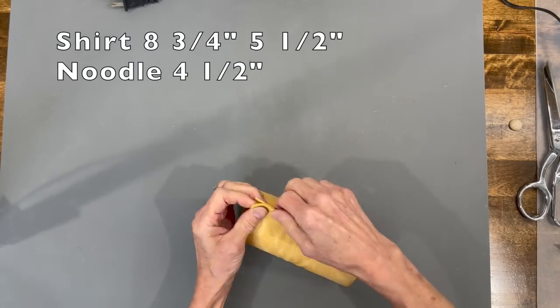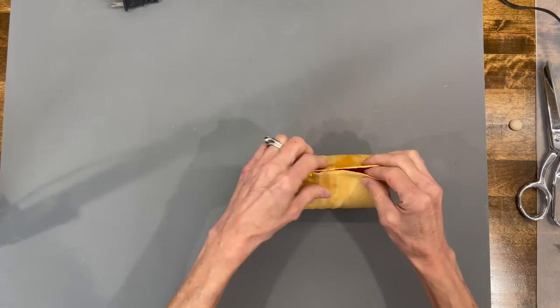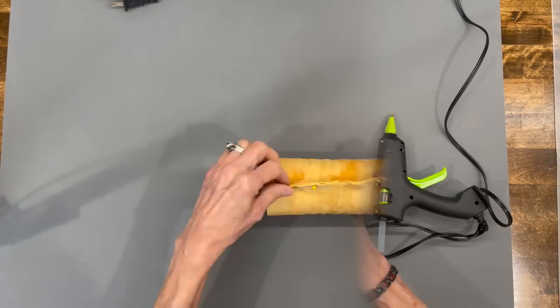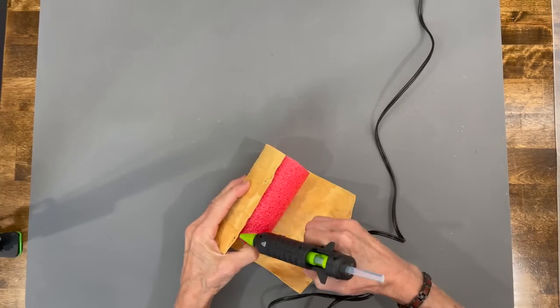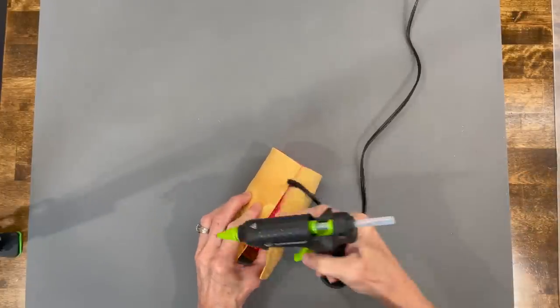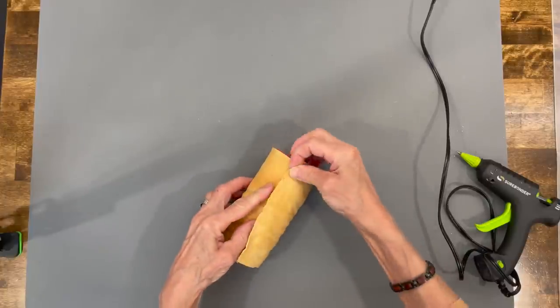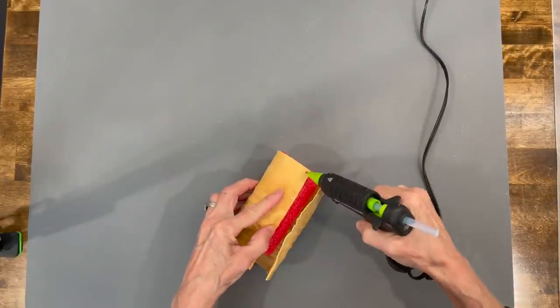Next, take a damp chamois that's eight and three-quarter by five and a half inches, wrap it around your noodle, and pin it off. Let it dry. Once dry, come down the front part and glue it on, then wrap the other part over the front and glue that down. This is going to be the front of his shirt, but his beard is going to cover up those seams.